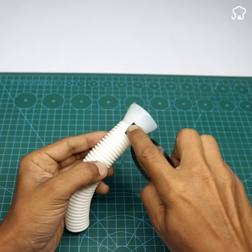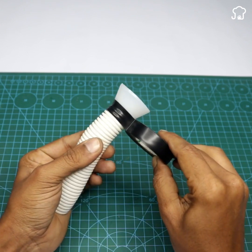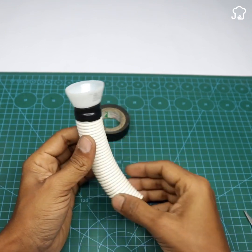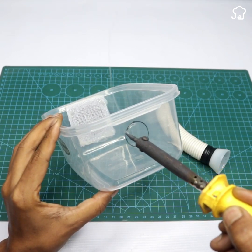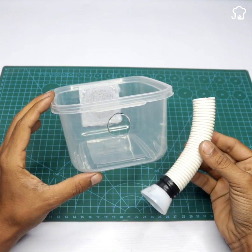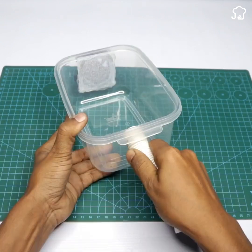This part will be located in this position. Then we will make a hole in the lid of the container using the hot solder to insert the flexible siphon and the funnel bottle. Make sure that the hole is large enough for proper adjustment.